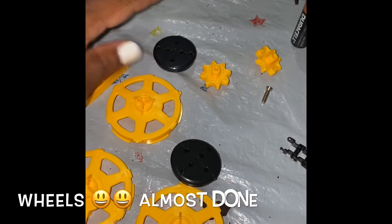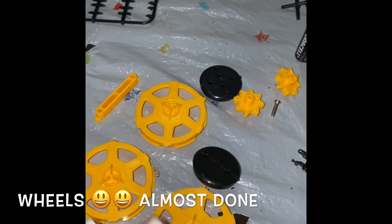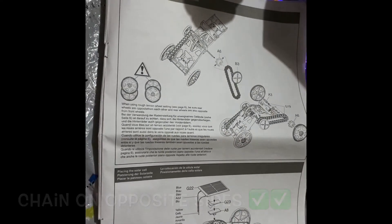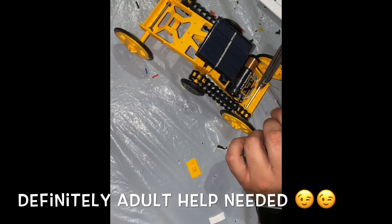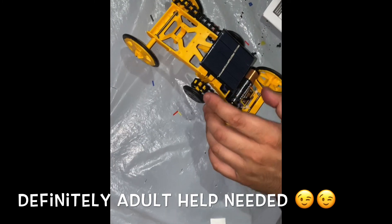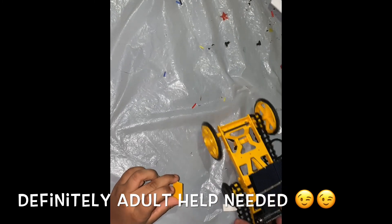Next part is the wheels — cut out this part, this part, and this part. The chains are on opposite sides. Mom and dad had to help assemble it. Turn it on — it does work with the battery. We're gonna put it on the floor.